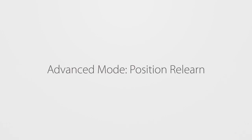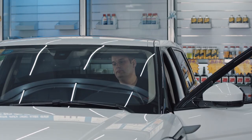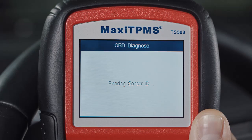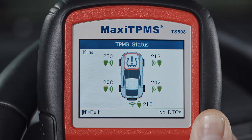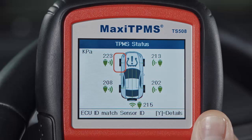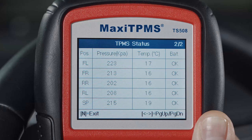For position relearn, the TS508, when connected to the OBD2 port and operating in advanced mode, can relearn IDs directly to the TPMS module by performing OBD relearn. More than 35% of today's vehicles require sensors with new IDs to be relearned this way.